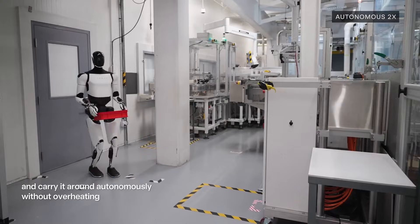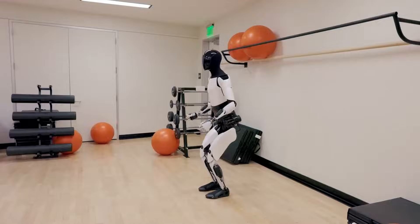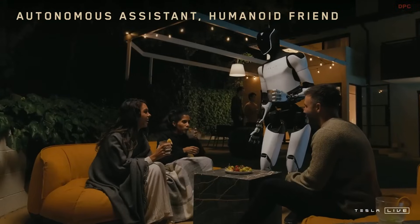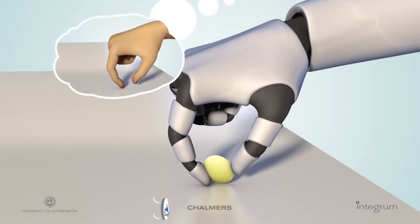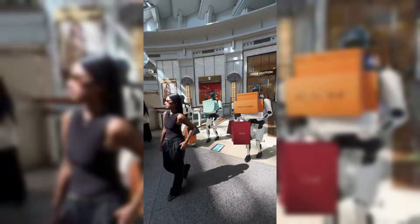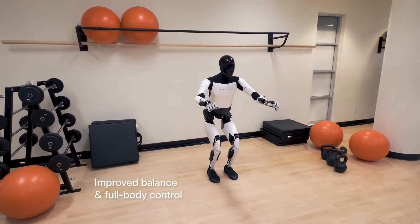The unveiling of Tesla's new hand for Optimus marks a significant step forward in humanoid robotics. With 22 degrees of freedom, advanced sensors, and the promise of autonomous operation, Optimus is shaping up to be a game-changer. Elon Musk's vision of a future where robots assist with everything from manufacturing to personal care is becoming more tangible with each update. The next quarter will be crucial. If Optimus can catch a ball autonomously, it will demonstrate a level of dexterity and intelligence that few robots have achieved. Tesla's Optimus is not just a concept or a prototype — it's a glimpse into the future of robotics, and that future is closer than we think.